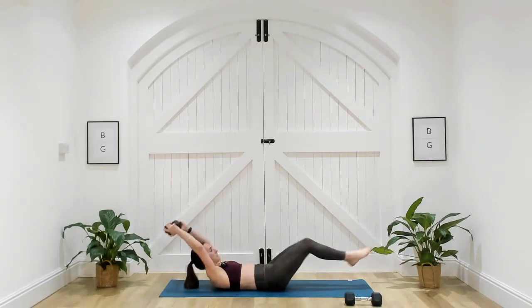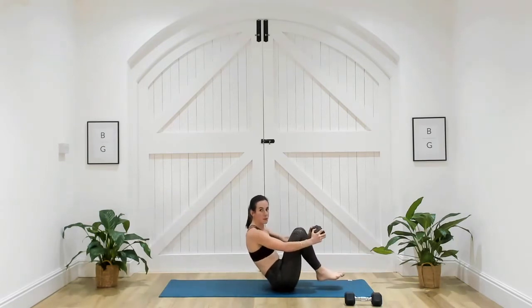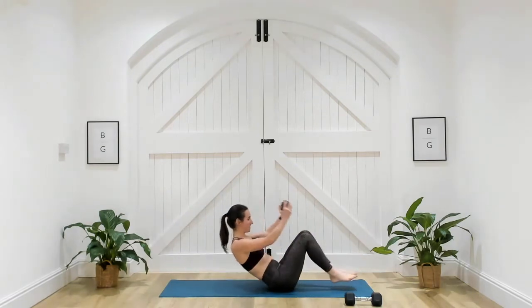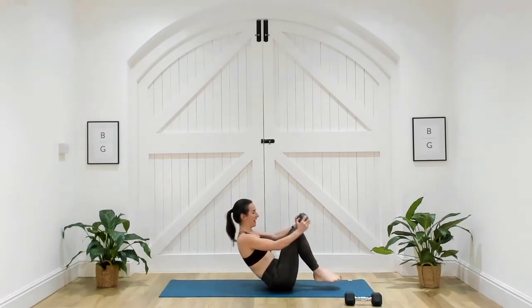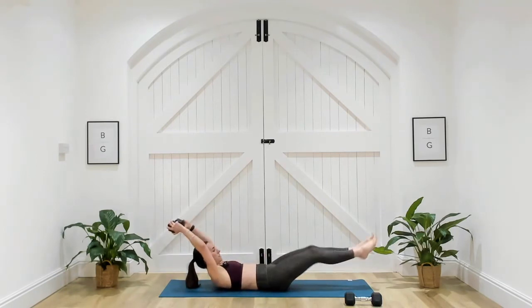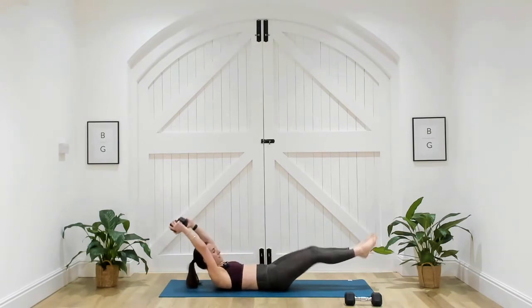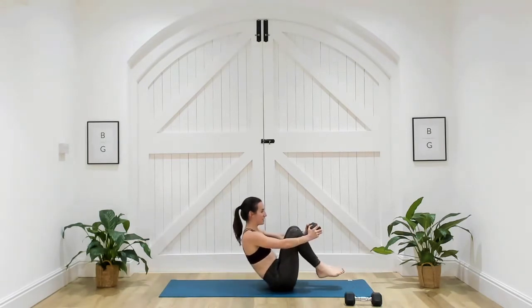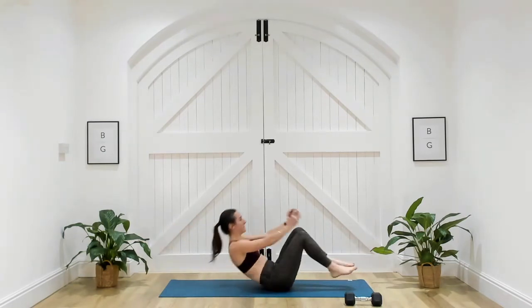If it's too much with the dumbbell, you can take it away. If you want a little bit more, you can come all the way up into boat position. Try and keep those heels off the ground, then slowly release all the way up and slowly down. Option to stay in that hollow position, extend those arms all the way overhead, point the toes.